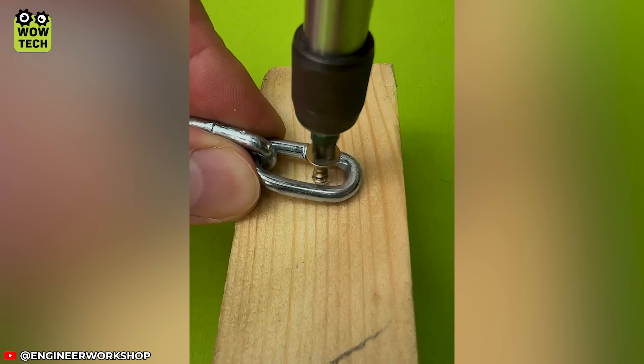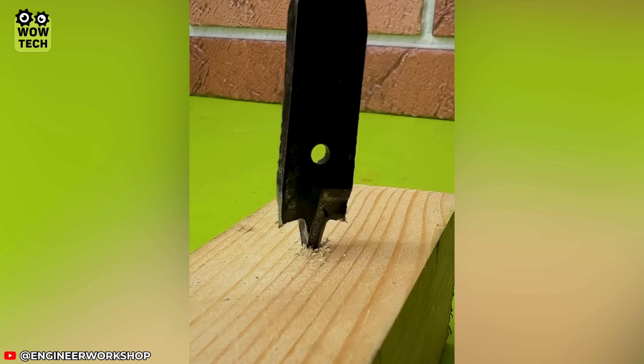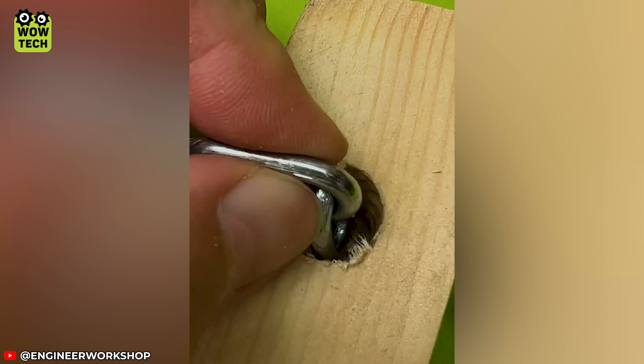Drilling the screws straight will not fix the chain. But if you drill horizontally, the results will be different!